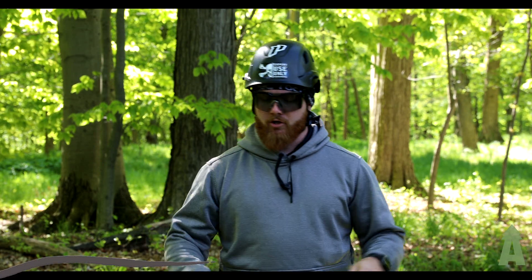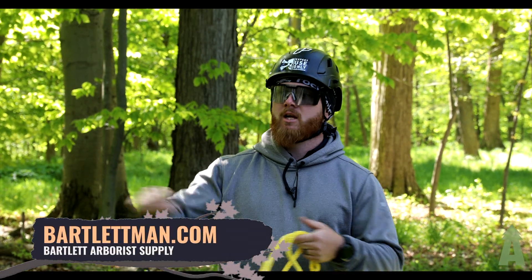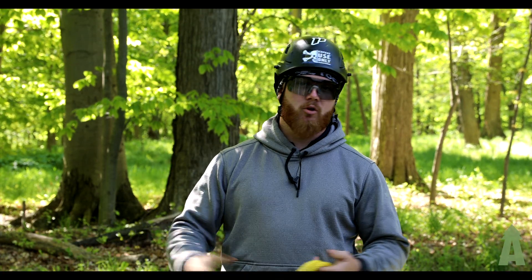Hey, what's going on everybody? Welcome back to Bartlett Arbor Supply. Today we're going to be showing you two different ways to build a three-to-one system for creating a mechanical advantage system for pulling a tree over.